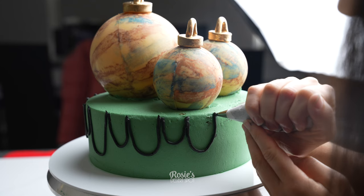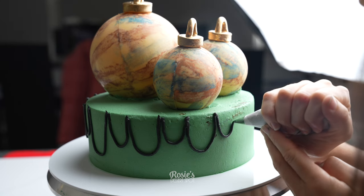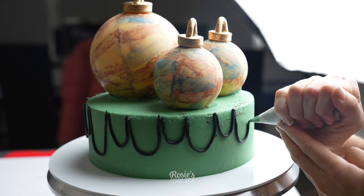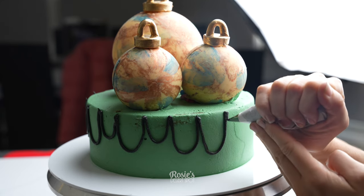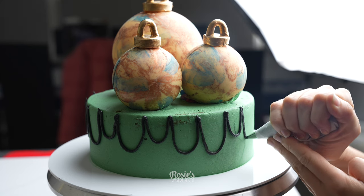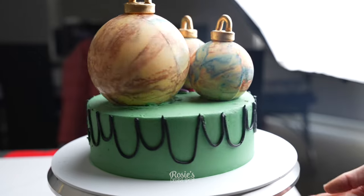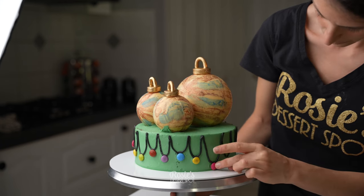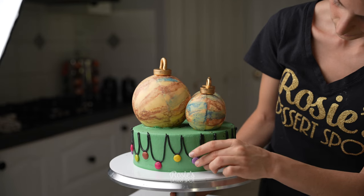For the extra decorations on the side of the cake, I've taken a small number three piping tip with black buttercream and I'm creating these arches. Try not to make them all the same — some long, some not so long. Basically it's going to look like little string lights on the side of the cake, with the Smarties playing the part of the lights.